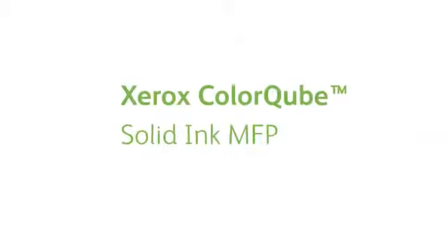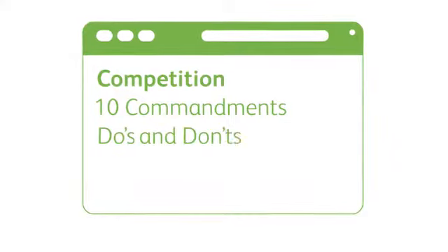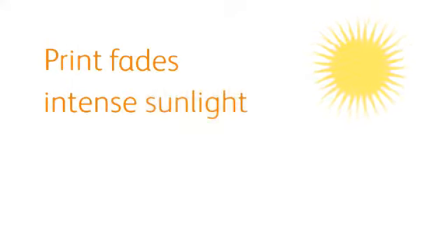In response to the launch of the revolutionary Xerox ColorCube Solid Ink MFP, the competition has posted a ten commandments of do's and don'ts on internet blogs in a desperate attempt to fight back. Are they true? Number one: thou shalt not leave prints or copies on the dashboard of your car. Every kind of print fades in intense sunlight — fact.